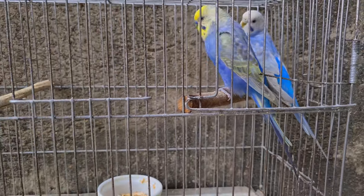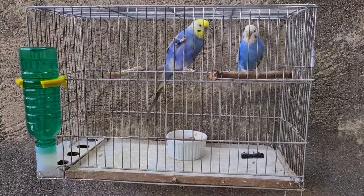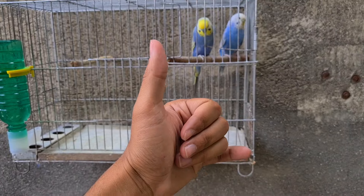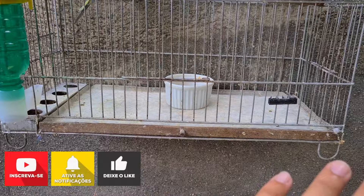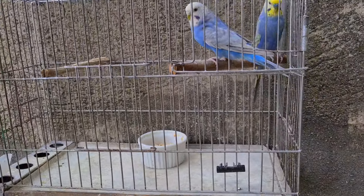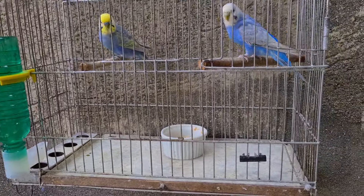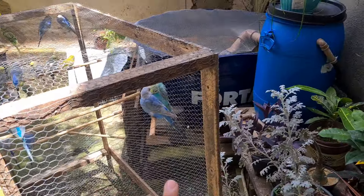É um casal bonito, mas hoje tô pensando em mudar o projetinho. Vou tirar esse casalzinho de dentro dessa gaiola e soltar no viveiro junto com as outras aves. E vou tá colocando um outro casal pra gente reproduzir uma outra mutação. Já fiz a limpeza da gaiola, coloquei a água, o mix de sementes. Vou fazer essa separação — na verdade vou apenas soltar os dois lá dentro do viveiro, eles vão continuar o casal formado lá. Só que eu preciso dessa gaiola pra outro casal. Então vou tá colocando o milho verde aqui pra eles também.